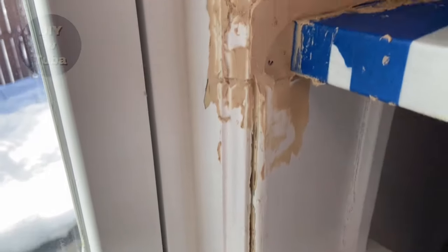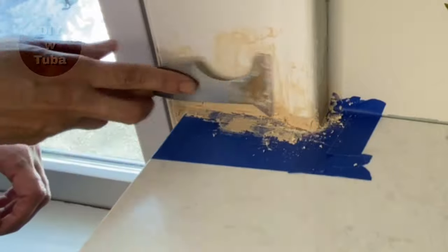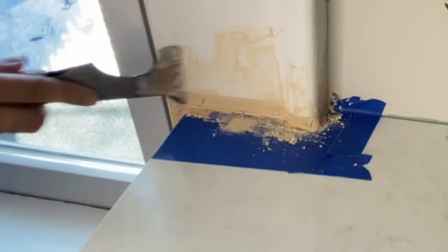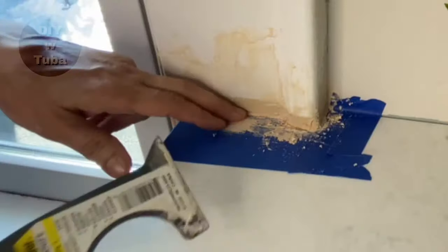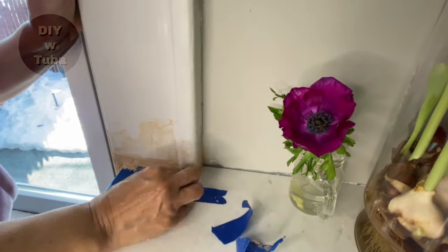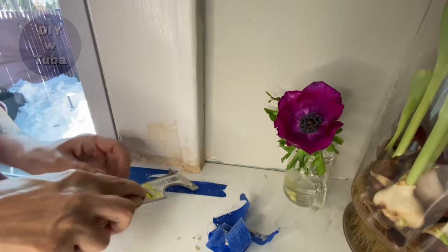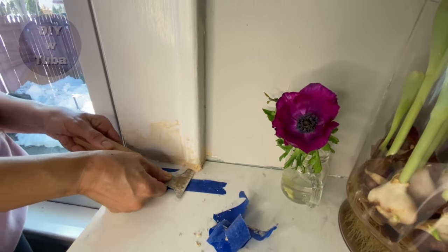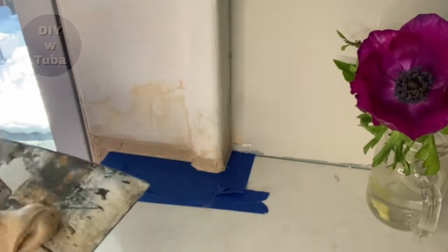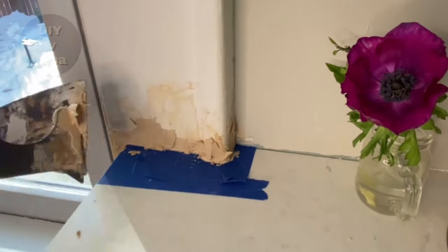I'm going to let the first coat dry for several hours. It turned out I had to wait overnight because I had too much material and it just wouldn't dry. The second coat isn't going to take as much. I have some dents and empty spots to fill. I'm going to remove the tape so no material sticks to it, then re-tape it again before the second coat.